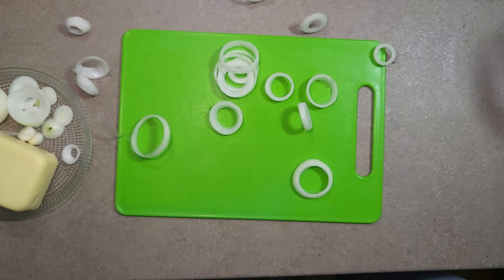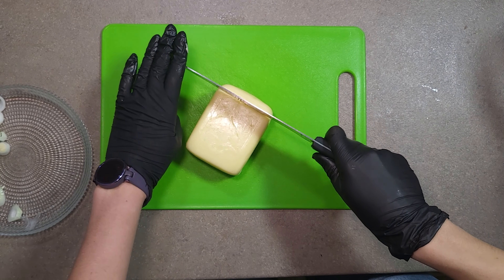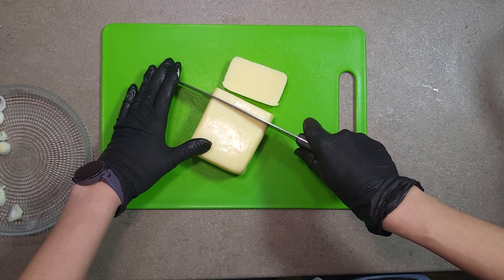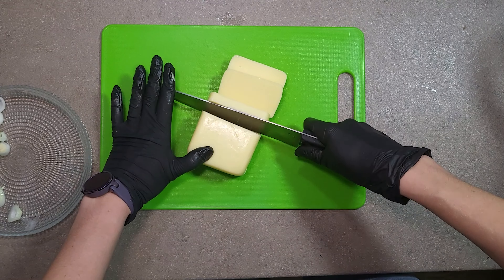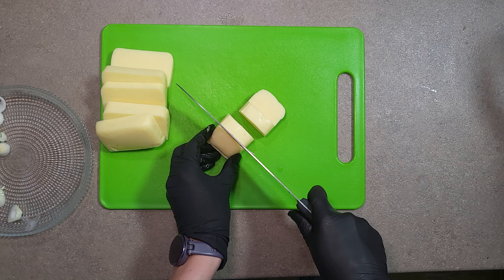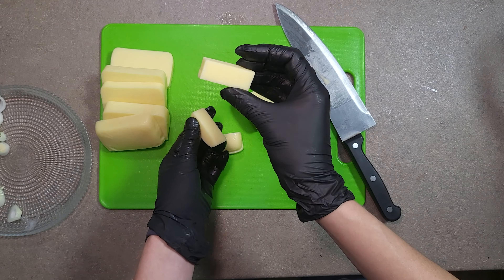Then cut the onion into rings. Then cut the cheese into sticks. Use the type of cheese that melts well — of course, mozzarella is the best option. When cutting the cheese, choose the length of the sticks as you like. We prefer shorter, but it's not the most important thing in the recipe.